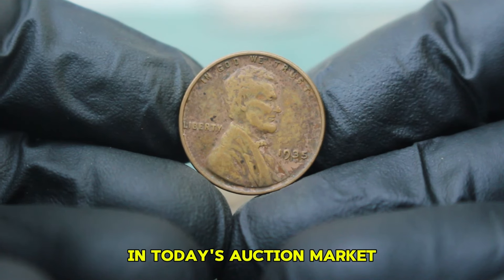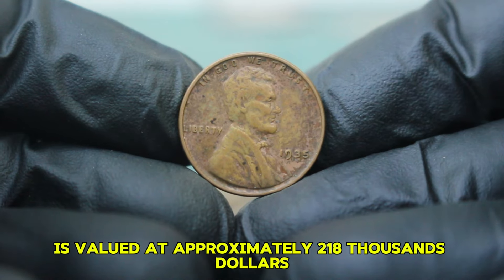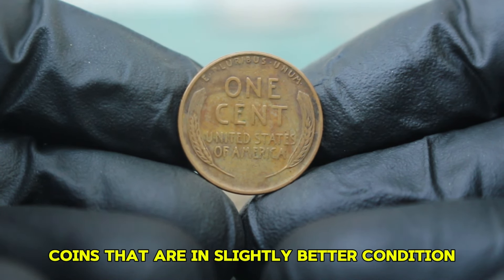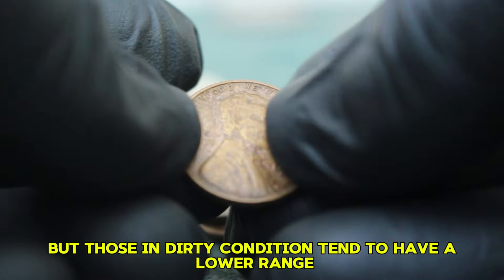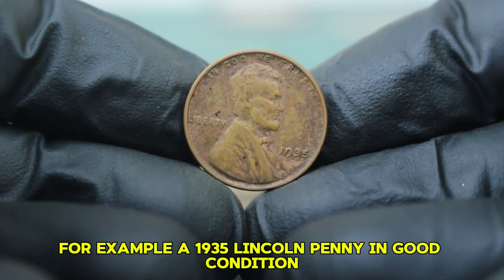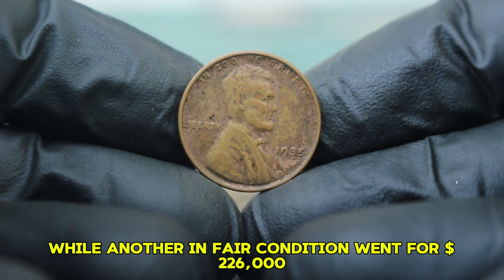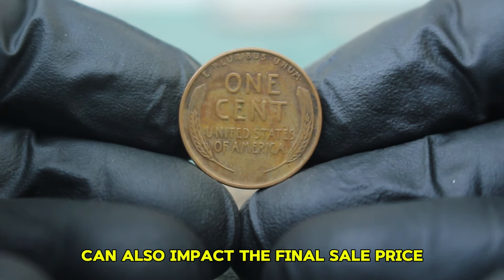In today's auction market, the 1935 Lincoln wheat penny without a mint mark in dirty condition is valued at approximately $218,000, depending on specific factors such as rarity and collector demand. Coins in slightly better condition may command prices around $216,000, while those in dirty condition tend to have a lower range. For example, a 1935 Lincoln penny in good condition sold recently at auction for around $225,000, while another in fair condition went for $226,000.